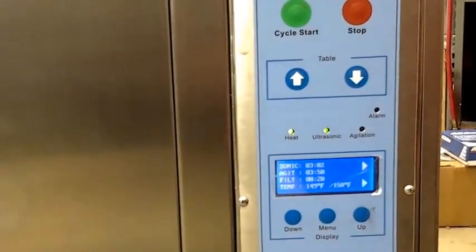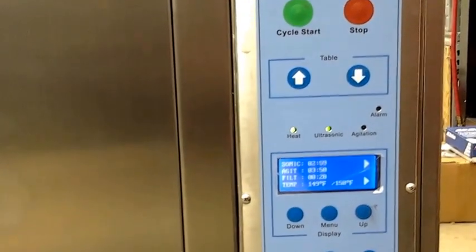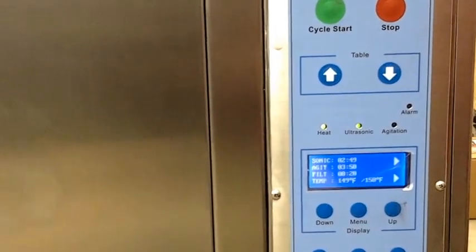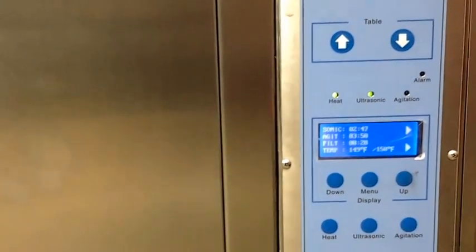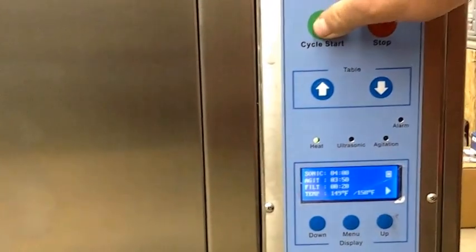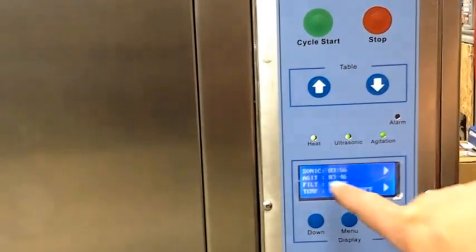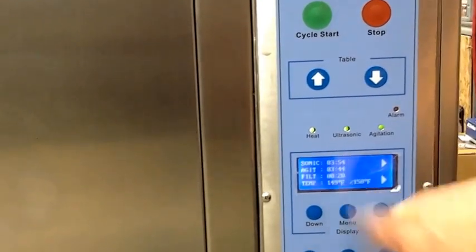I didn't take it out of the agitation mode so it didn't count — it's not counting that time. We're going to stop it and we're going to restart it. There we go. Now you can see the ultrasonic and agitation working together.